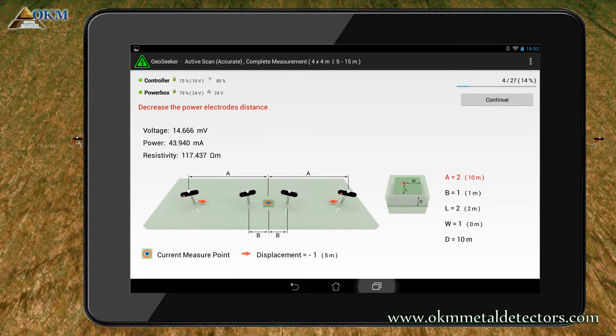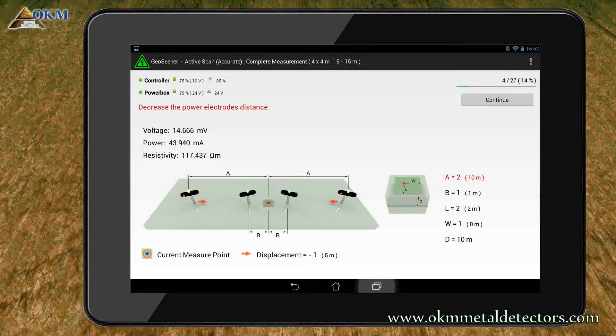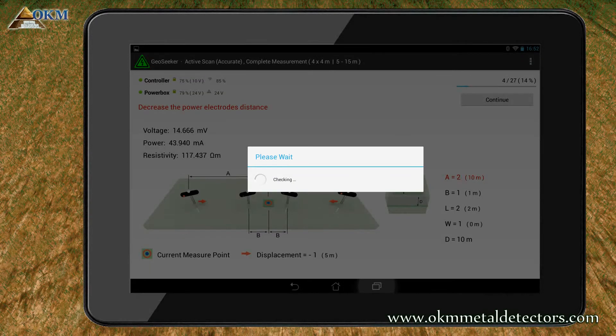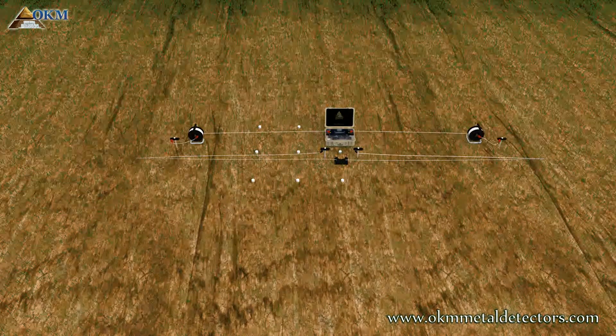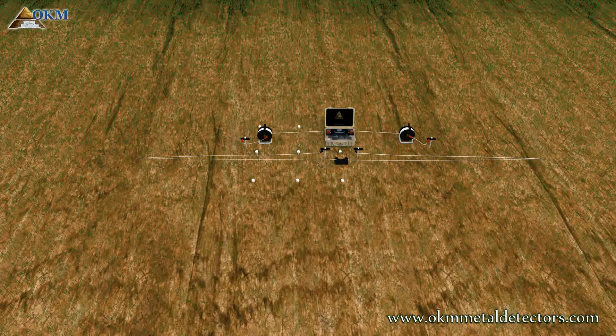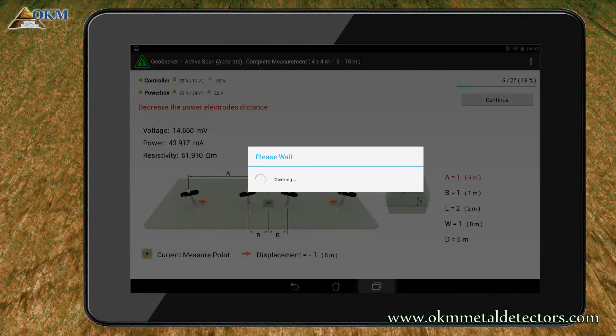Move the power electrodes inwards to cable marker 2. Push the continue button to measure scan point 2 in a depth of 10 meters. Move the power electrodes inwards to cable marker 1. Push the continue button to measure scan point 2 in a depth of 5 meters.